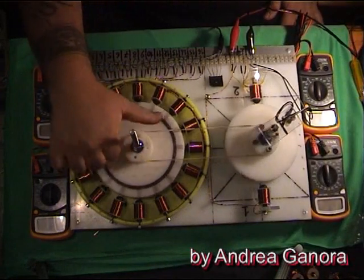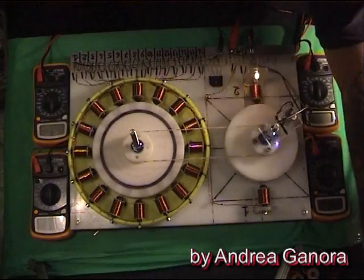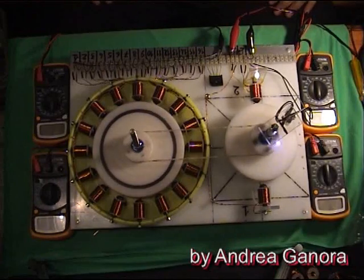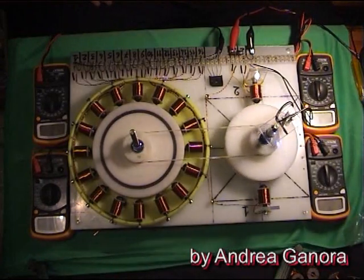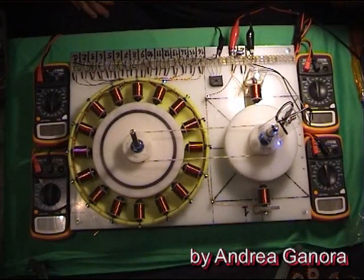This little setup will give me the chance of making several tries and measurements. I'm not ready yet, but in the following videos you'll be able to see what I'm going to sort out.